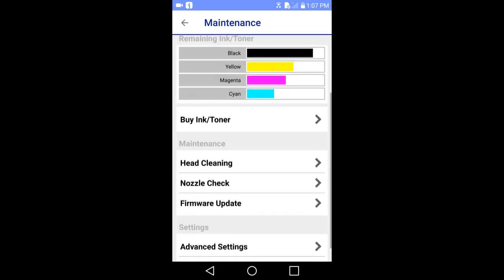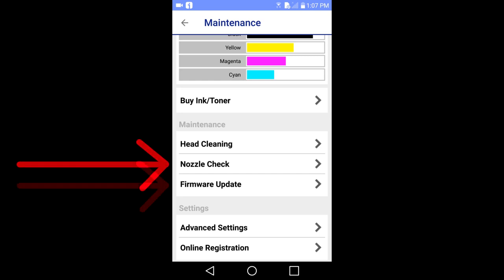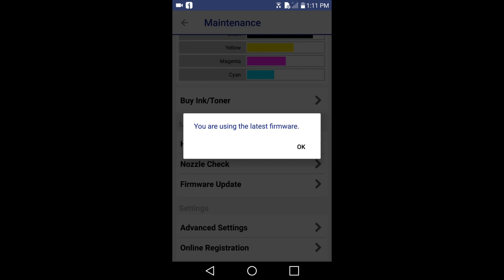Scroll down to see more options. You can do printer maintenance such as head cleaning, nozzle check, or even update the firmware of your printer. I'll tap on firmware update. It checks the latest firmware version on the printer. I just updated the firmware a couple days ago so this should be up to date. My printer is using the latest firmware.